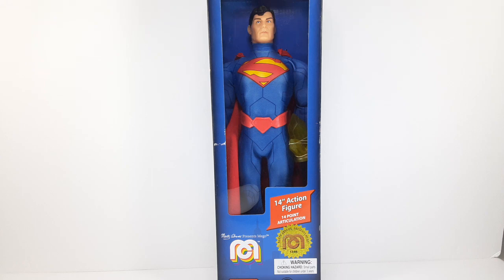Welcome back. I am IS316 and today I will be reviewing Superman. This is a DC product but brought to us by Meggo, presented by Matty Abrams.